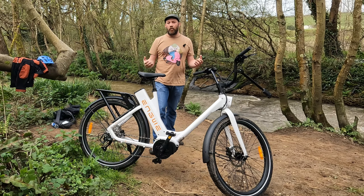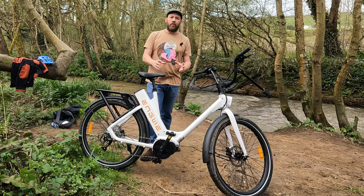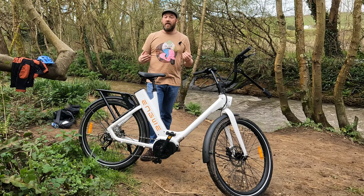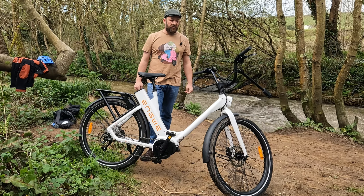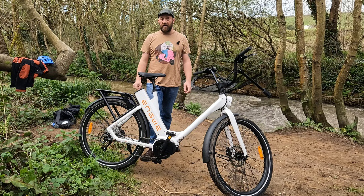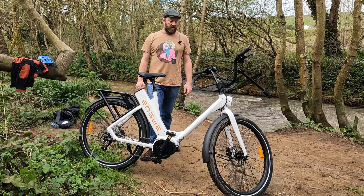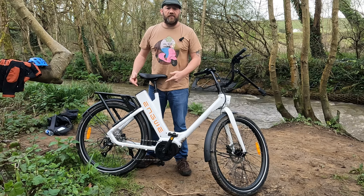My wife loves it. Come round here and tell them what you think of the bike. Yeah, graceful, like a gazelle. It's very dodgy. I love it, it's fantastic. Yeah, it's a girly bike and I like the fact that it's a step-through — you don't hurt your girly bits.